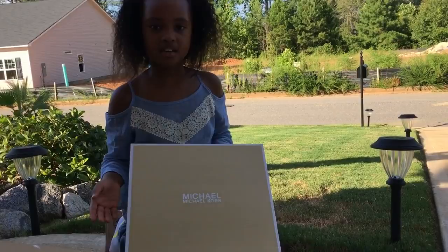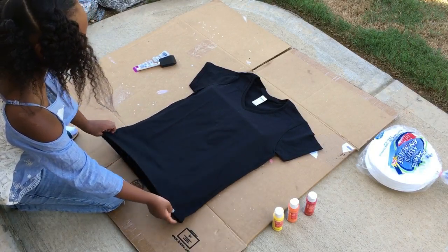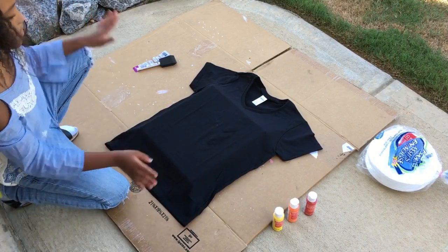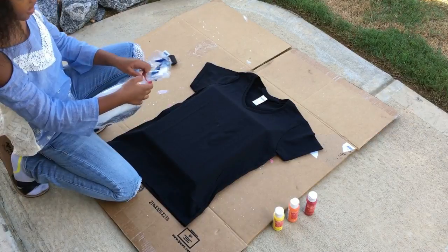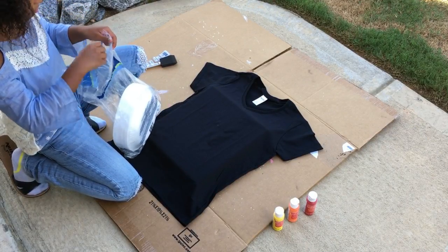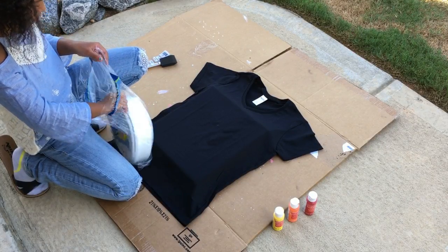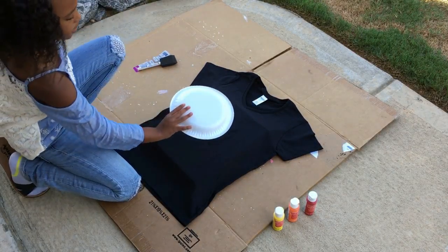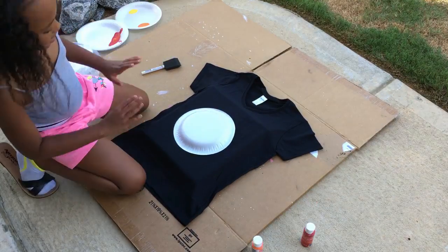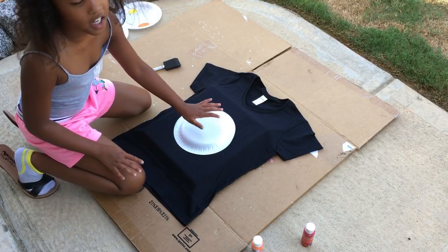I have a shoe box top to put inside of the shirt, because if you paint the shirt the paint is going to bleed through and mess up the inside. Stick it inside and make sure the shirt is straight with no wrinkles. Then take one foamy plate and place it in the middle of your shirt.